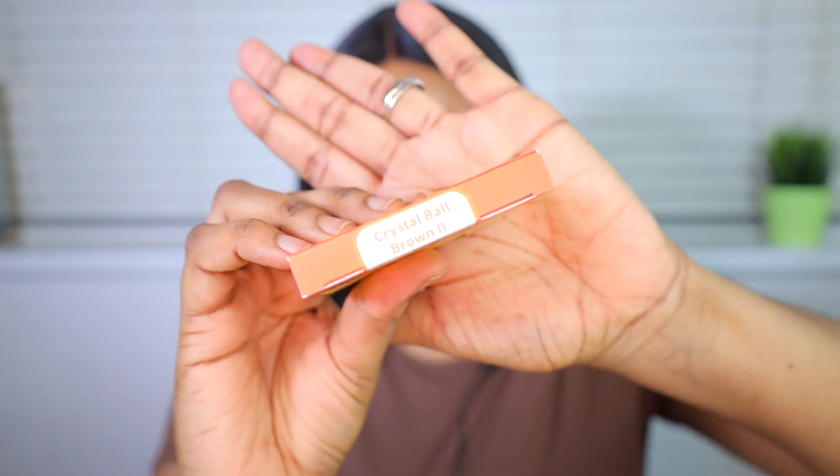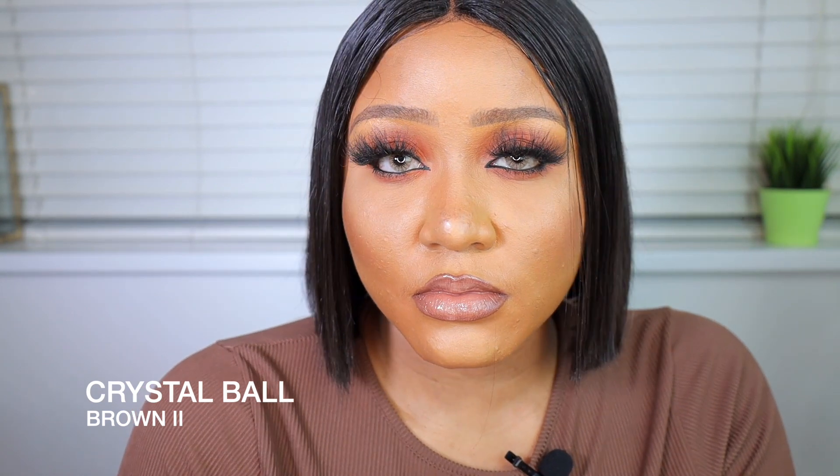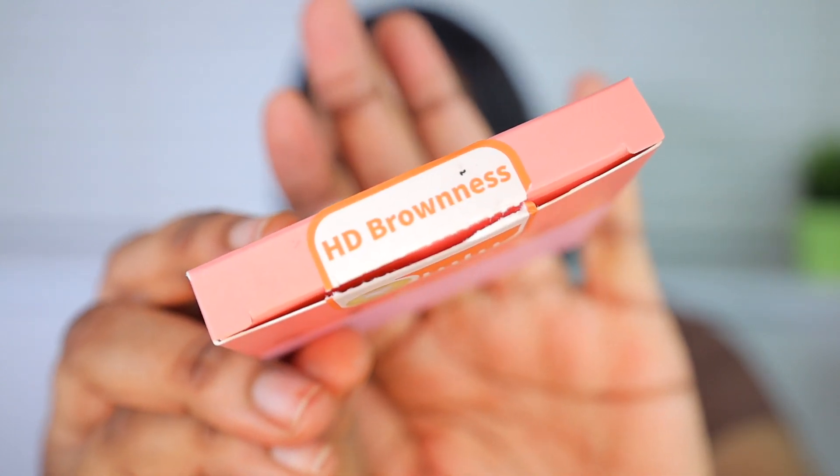Moving on to the next contact lenses — the Crystal Ball Brown. I'm actually excited; I feel like I chose really nice shades. The next shade I'll be trying on will be the HD Brownness, and this is the last and final contact lens.